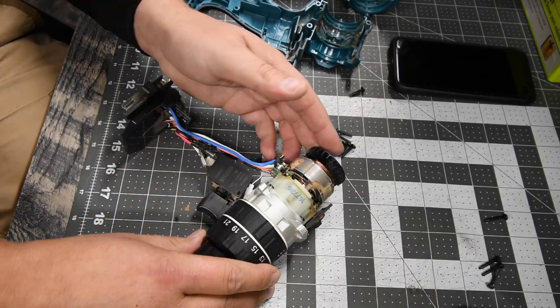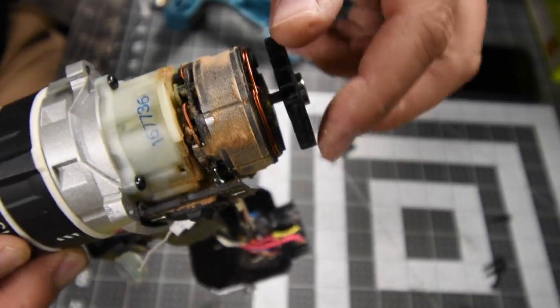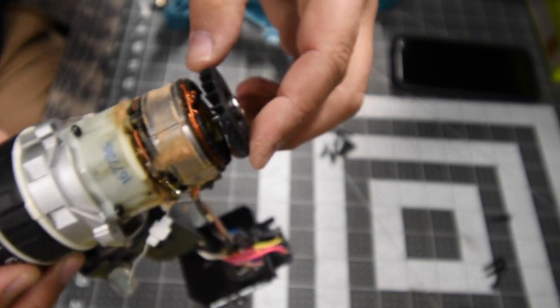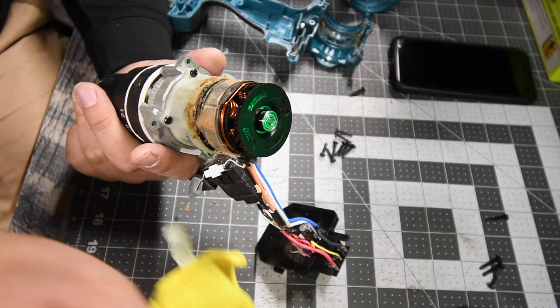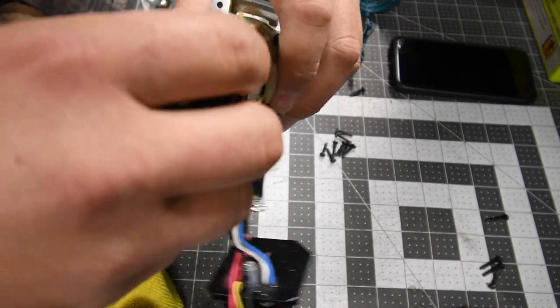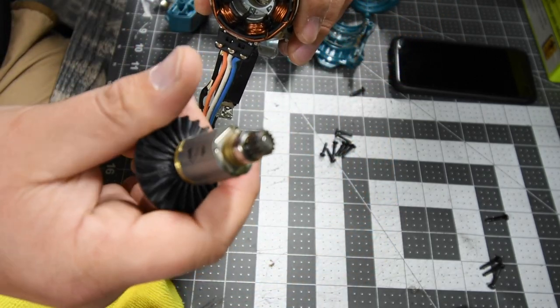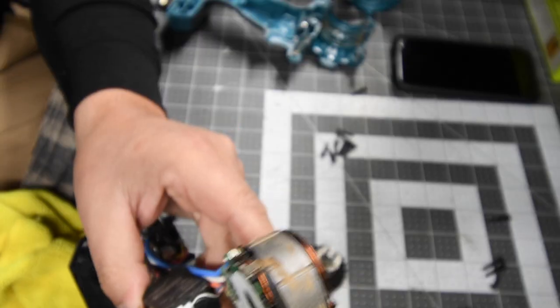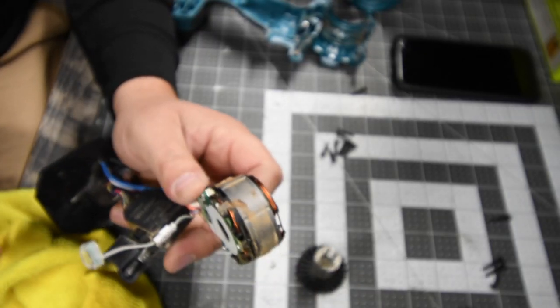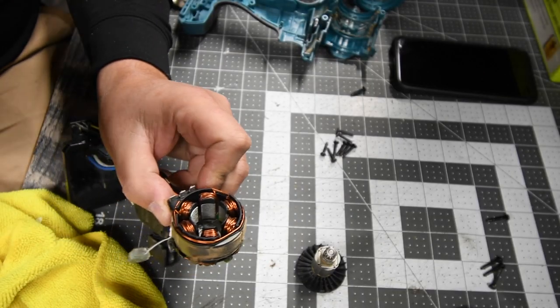Now this is my main concern — like I showed you guys here, that dust. That dust is my main concern, so we've got to take that out. Let's clean that motor up really quick. Take this out, and there's the motor. That motor actually isn't that bad — it isn't too big.